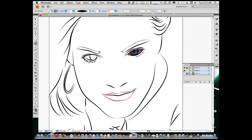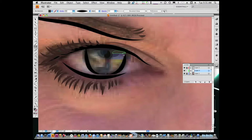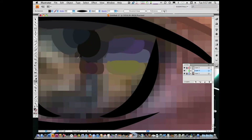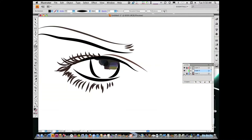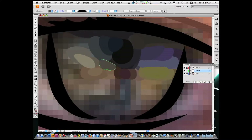I'm going to lock the top layer and go back to our color layer and we begin with the other eye again, and from here on out it's just fill in. We'll see you next time.